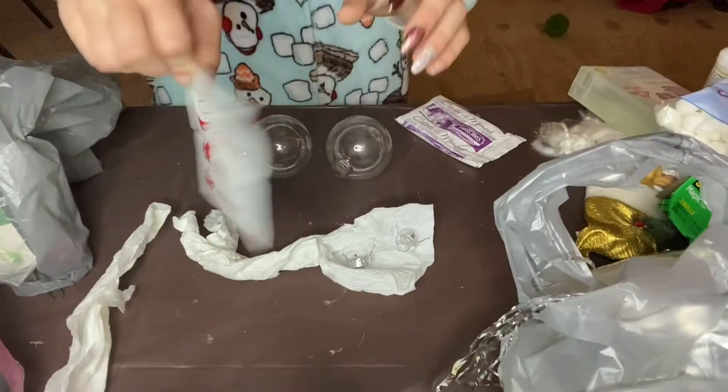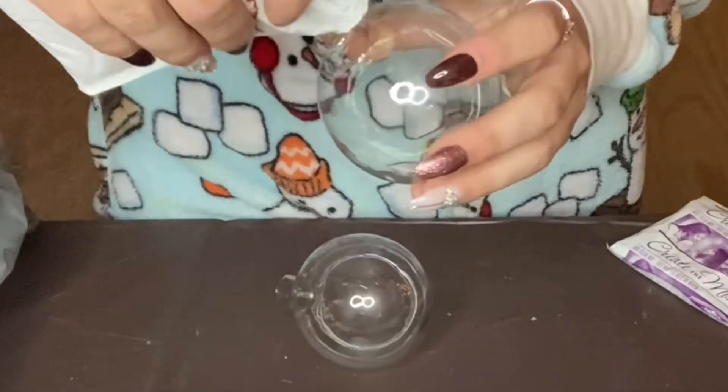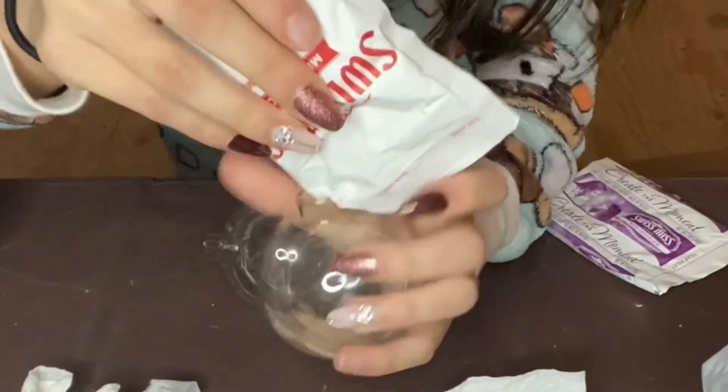I should have just rinsed them before and then let them dry out, but it worked so good enough. Now we just put the cap back on. Then we take our mix and we're just gonna kind of pour it in. It's kind of working!